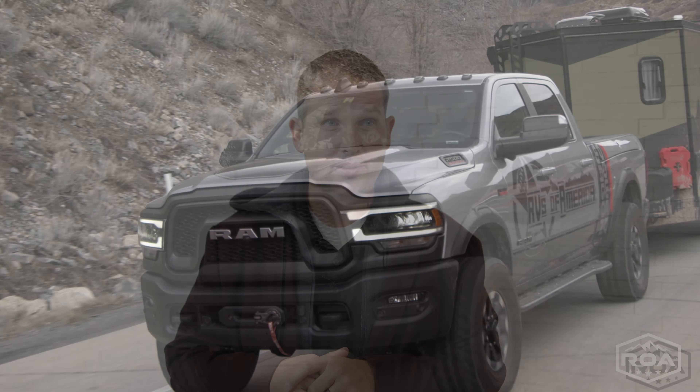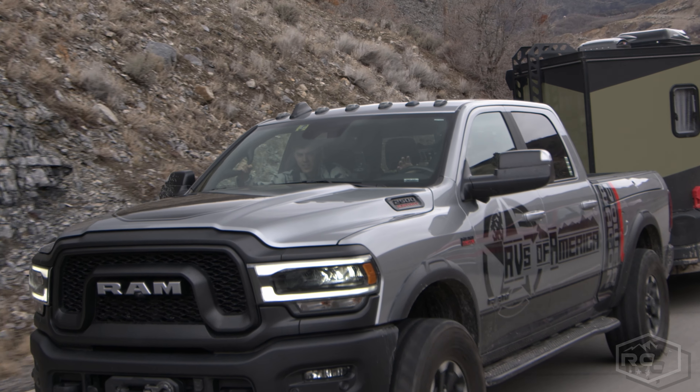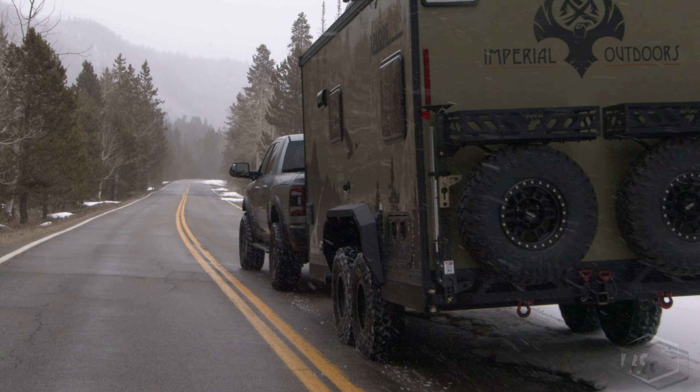Point six: uphills and downhills. Going uphill you're less likely to get sway; going downhill you're more likely to. Take a little speed off before downhills. As you come down a hill, be in a lower gear, and set your brake controller so that when you apply a little brake pressure, proportionately more pressure goes on the trailer brakes — that will help keep things under control and reduce sway.